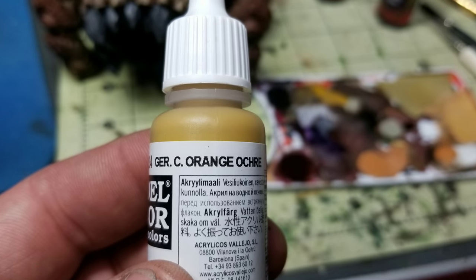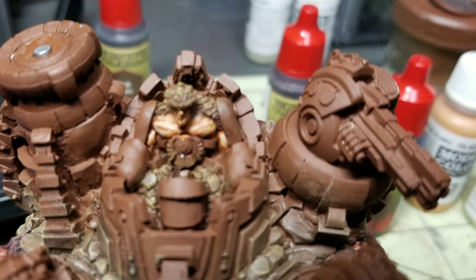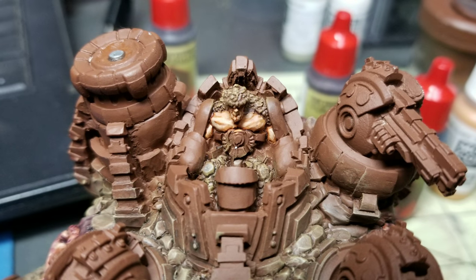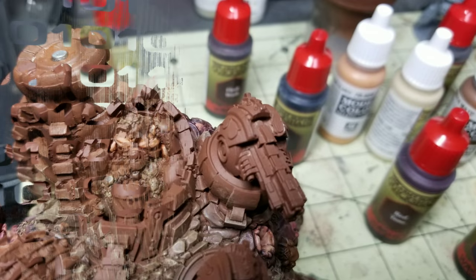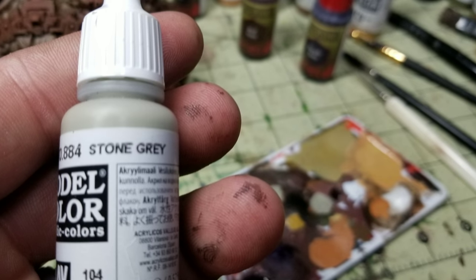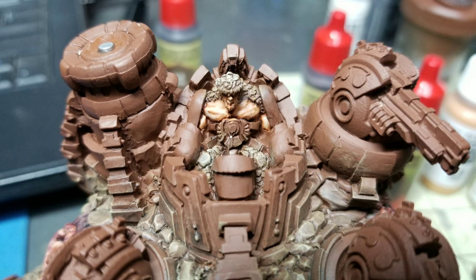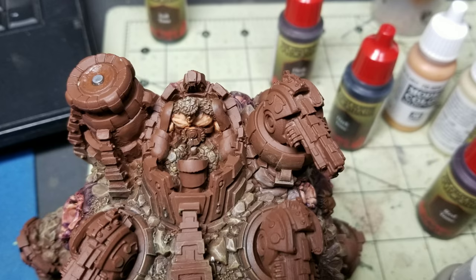The next thing I did was use a German Camouflage Orange Ochre again. There's a theme here — I'm making coherency throughout the army using the same type of colors. I dry brushed the rock skin that the rider has over his head, his back, and his legs. I did a very light dry brush with a small dry brush over the top of that same rock of the rock rider. As you can see, it added definition and made that rock really pop from the top. I only did it on the very tops where the light was showing.